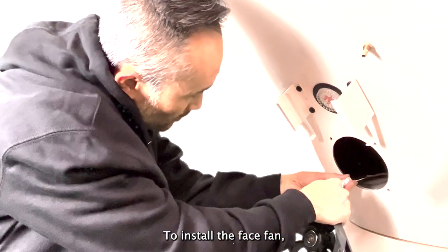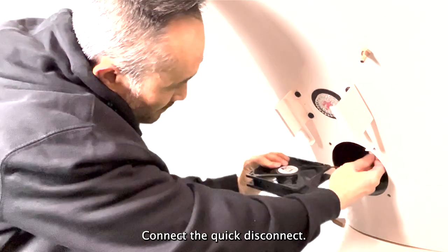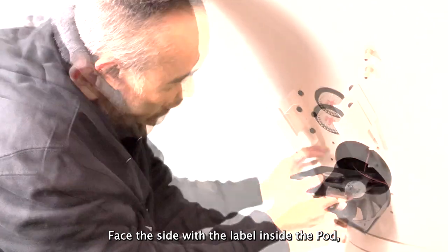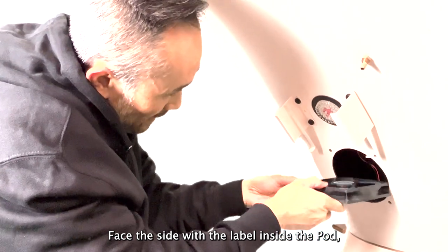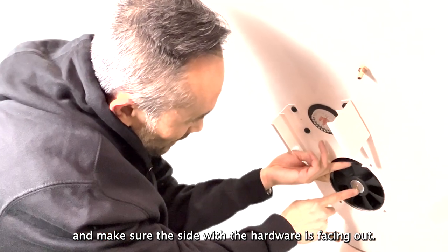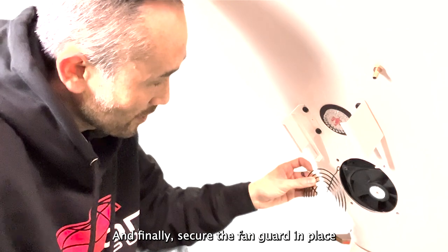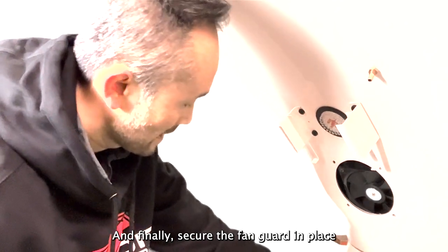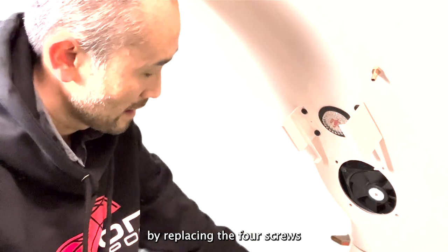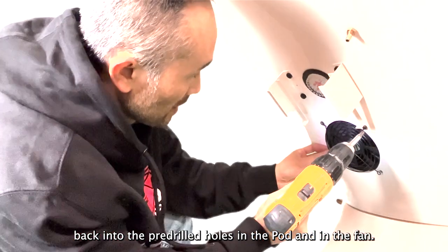To install the face fan, connect the quick disconnect. Face the side with the label inside the pod, and make sure the side with the hardware is facing out. Finally, secure the fan guard in place by replacing the four screws back into the pre-drilled holes in the pod and in the fan.